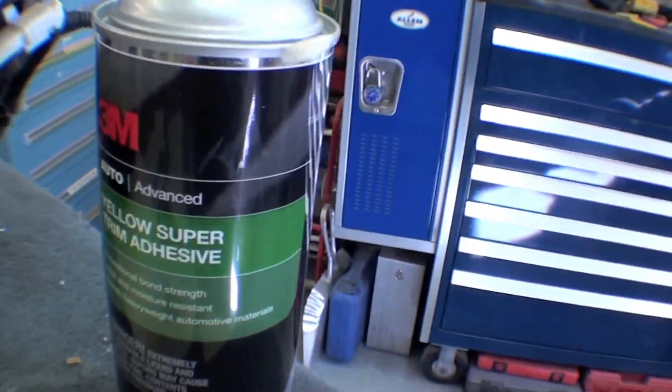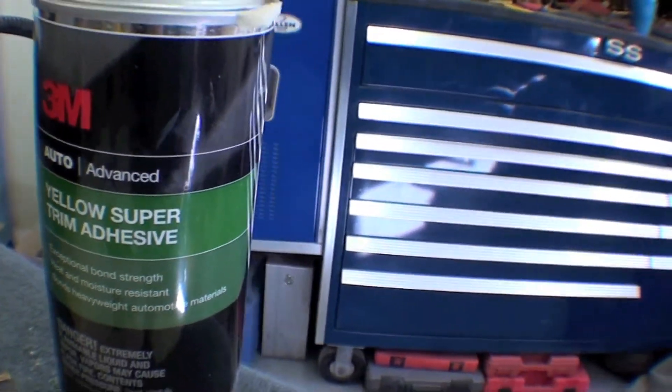Whenever we glue something on, we use a 3M product — spray adhesive.